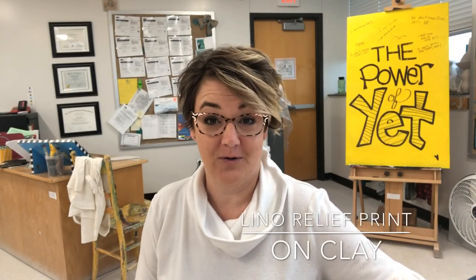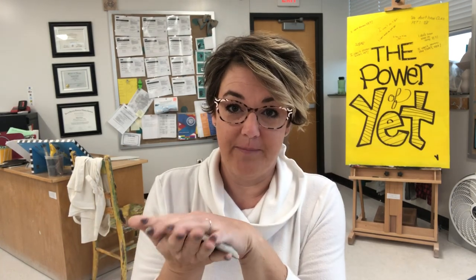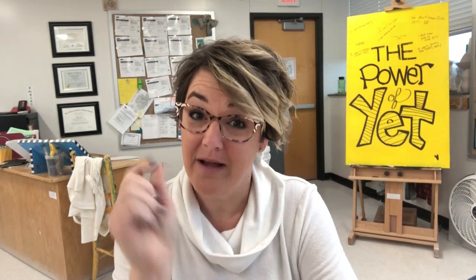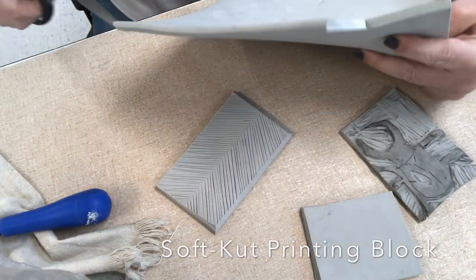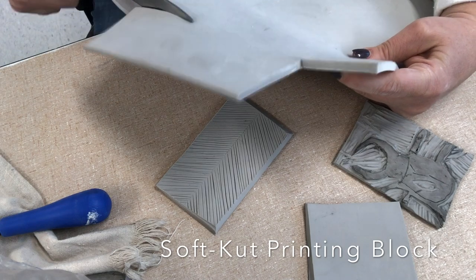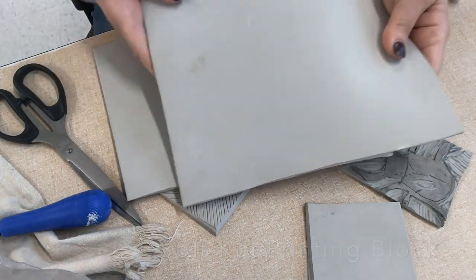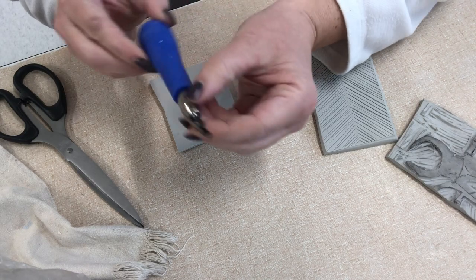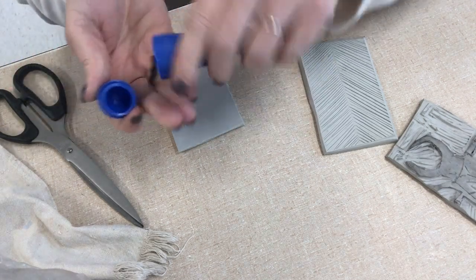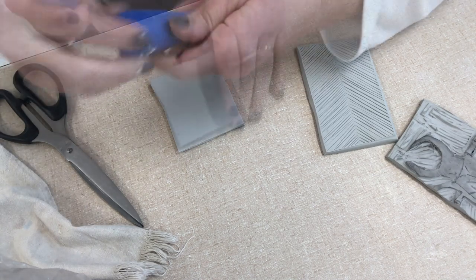Hey potters, another super simple surface treatment to show you. Normally what an artist would do is cut their design in, ink it up, and print it on paper, but I'm going to show you a super cool way to do it with clay. This linoleum comes in big sheets and you can just take a pair of scissors and cut off whatever size or shape you need. You're going to get a linoleum cutter — these have different shaped blades — this is a Speedball linoleum cutter.